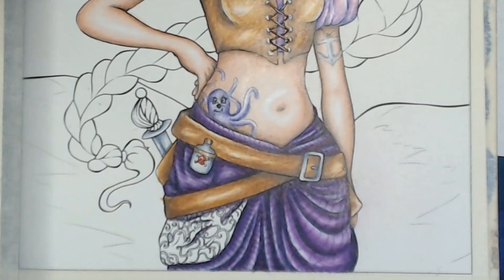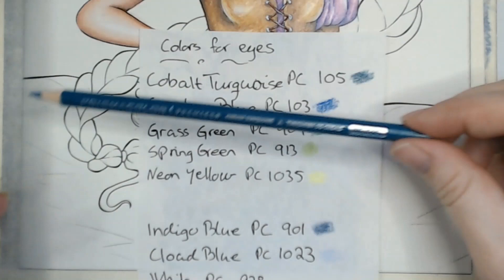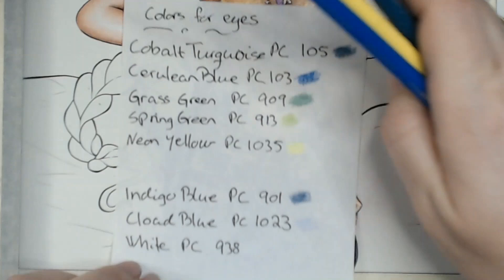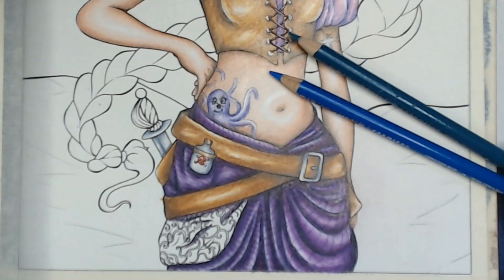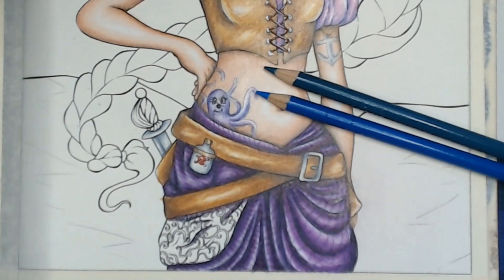Let's leave the pocket for now as I don't quite know what to do. Let's color the handle with the same colors as the eyes. These are the colors we used for the eyes: cobalt turquoise PC105, cerulean blue PC103, grass green 909, spring green 913, and neon yellow. The other colors were just for the shadows and the eyeball itself. So let's make a kind of mix - use the turquoise and blue together, these two greens, and this yellow.